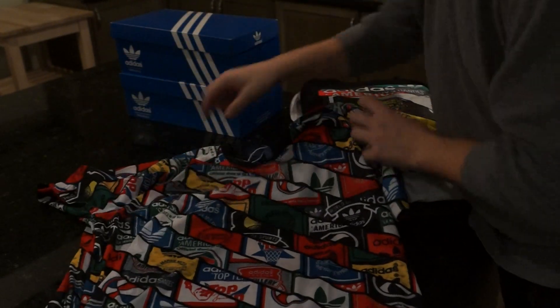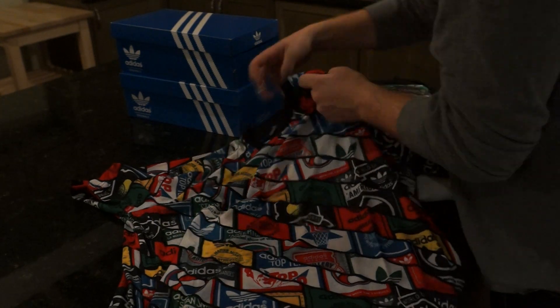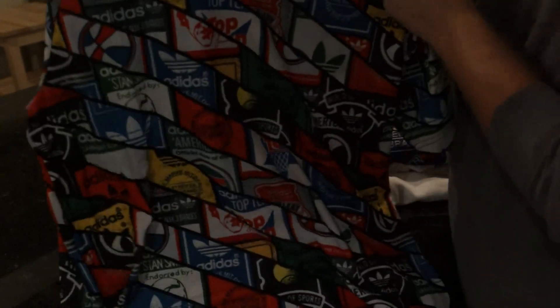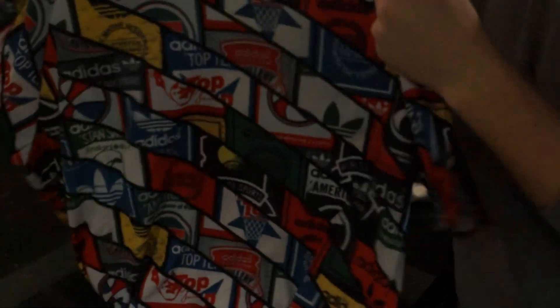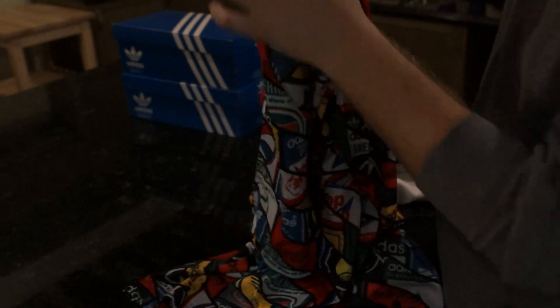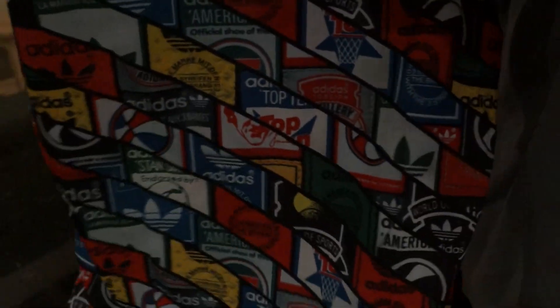As you can see, this one's called the Tongue Lab — it's a collaboration featuring all the tongues that Adidas has had with their logos over the years through the Originals brand. They put them on both the front and the back. It looks amazing. First thing I thought of when I saw this was complete 90s — really nostalgic. I think it's an awesome shirt. That's pickup number one.